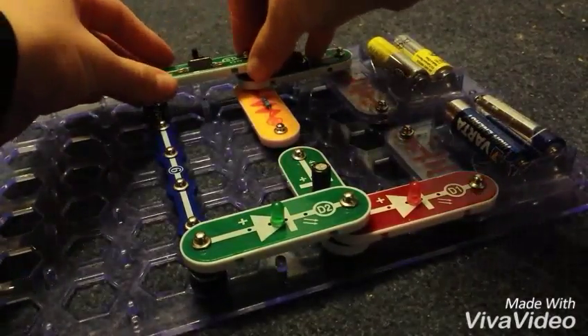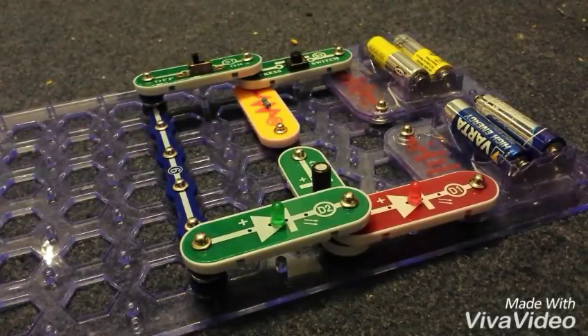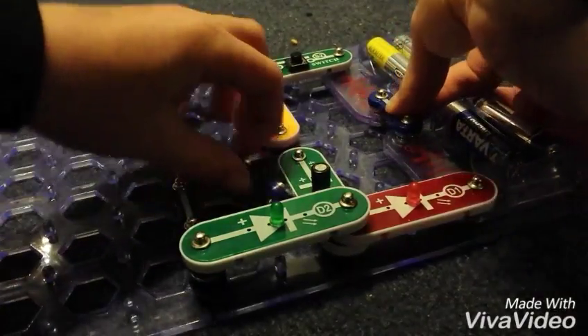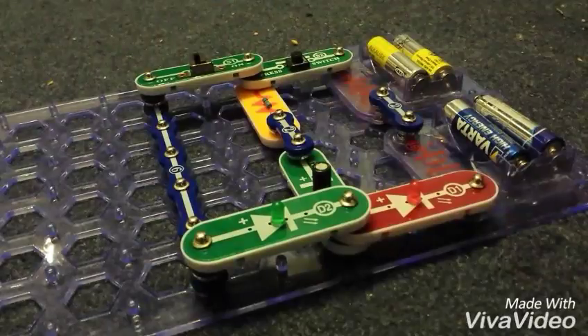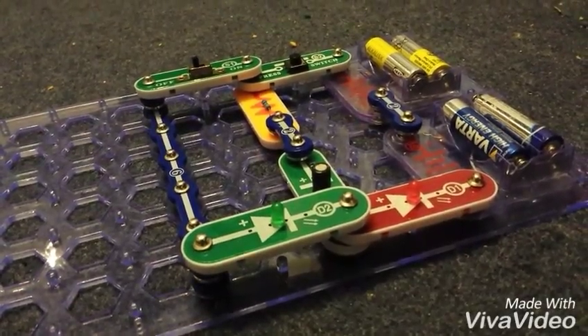We put our switch in and connect the two clips up. So yeah, we'll see you for testing this masterpiece!